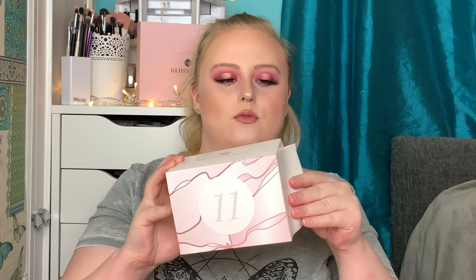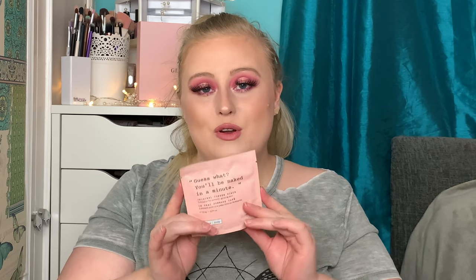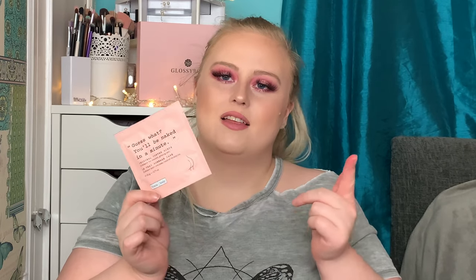Number eleven — you'll never guess — it's an original coffee scrub from the brand Frank Body! Honestly, I'm not a coffee person and I don't really like coffee-scented things, so I'm not sure I'll use this. But if you like coffee, you're really going to love this. This deluxe mini is worth £1.40 and the full size is worth £12.95.